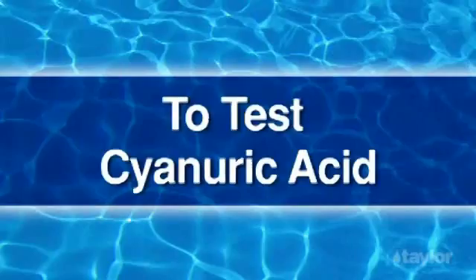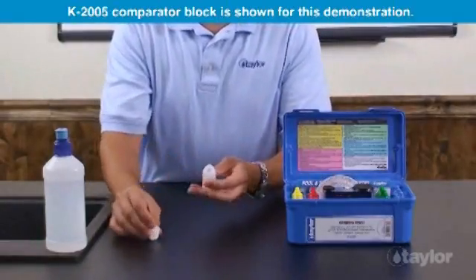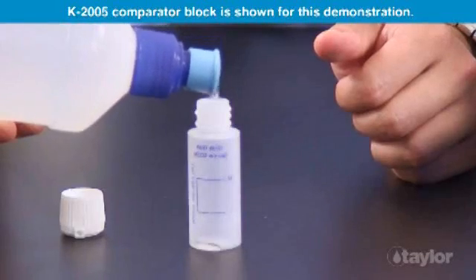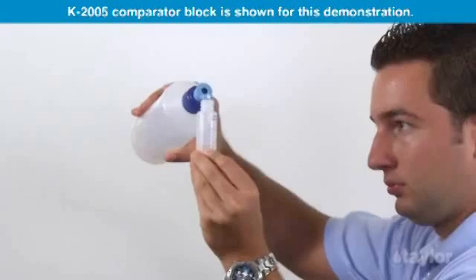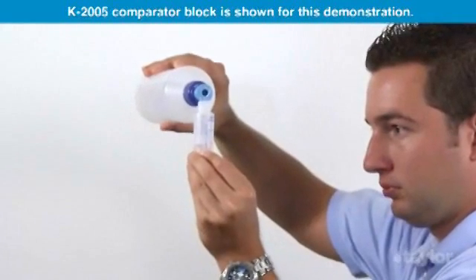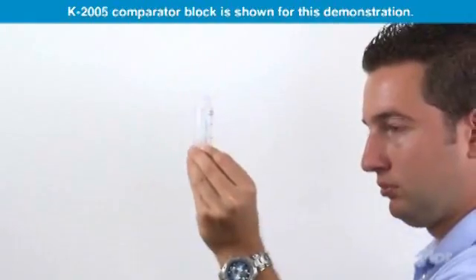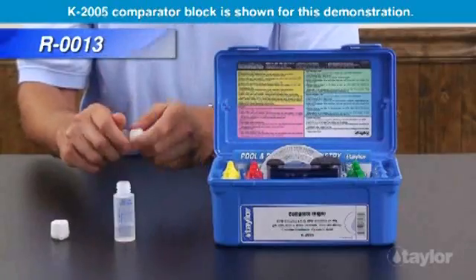To test cyanuric acid, rinse and fill the CYA dispensing bottle, number 9191, to the 7ml mark with the water to be tested. Add reagent 13 to the 14ml mark.